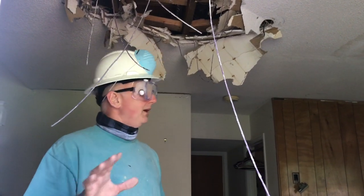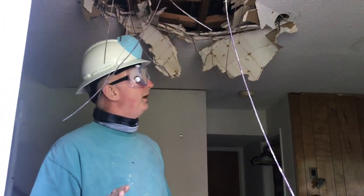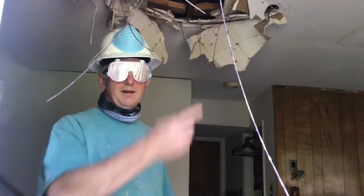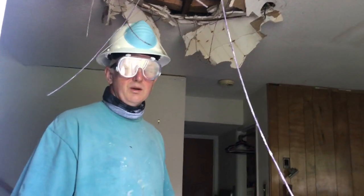That's what we're working on today. I'm going to set up the camera and give you the speedy version of me tearing down this ceiling. I hope you enjoy it.